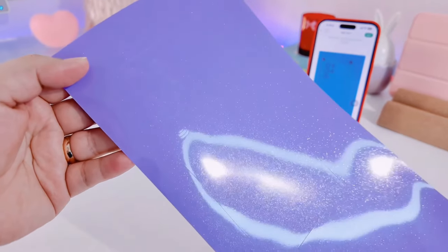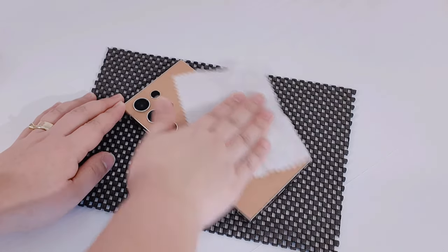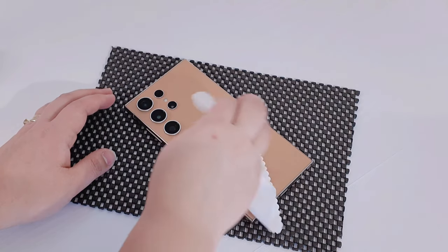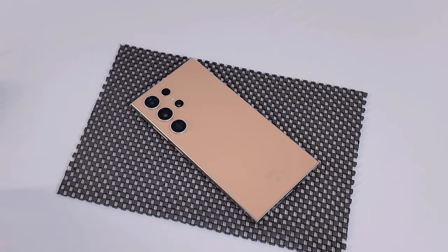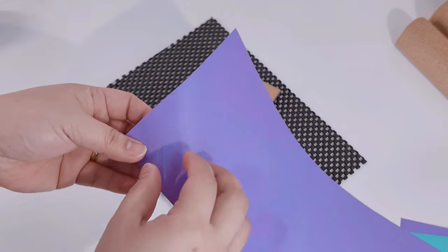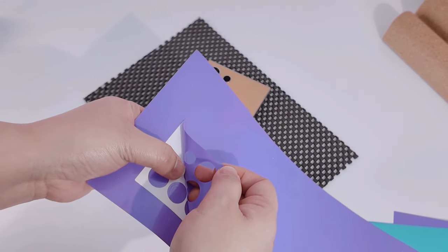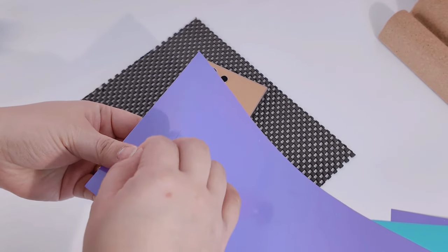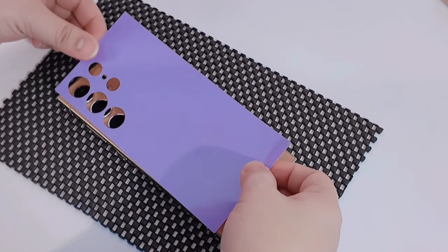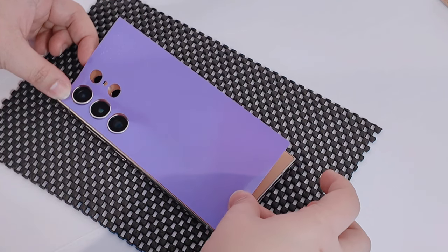Now that we're done cutting the purple one, I'm going to apply it to my phone. You might be wondering if it's reusable — the answer is yes. I usually change skins and save the ones I've used so I can reuse them. I use a hair blower or hair dryer just to help the skin stick freely to the phone. What's great about modern phones is the matte glass, so the skin doesn't stick too much and it's easier to apply and remove.